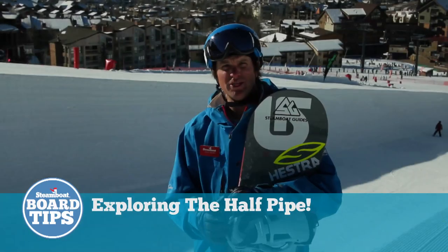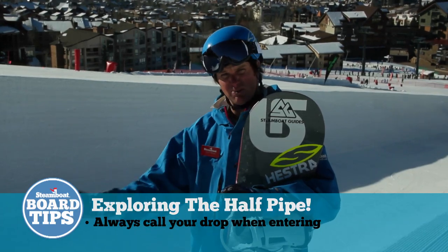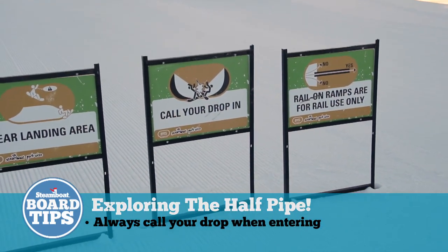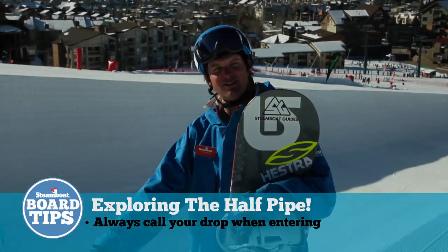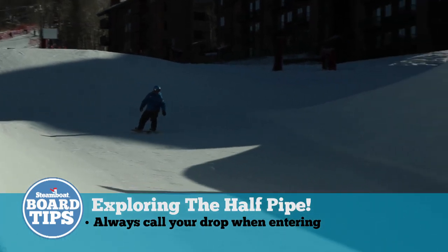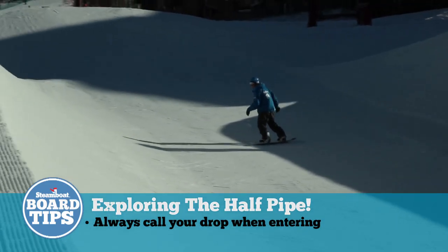One of the most important things when you're starting to dabble or play in the terrain park, especially the pipe, is calling your drop. There are many different ways to enter the pipe, like this guy just did right in front of us — you can enter from the other side or right down the middle. Make sure everybody knows where you're going and what you're up to before you actually drop in.